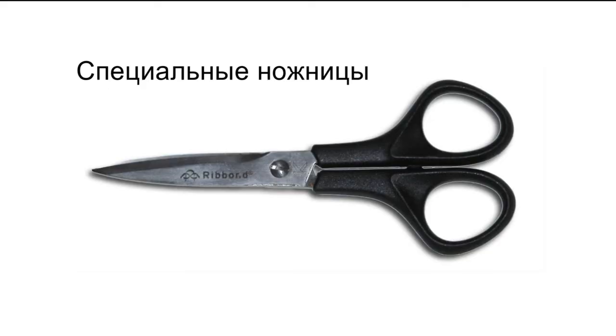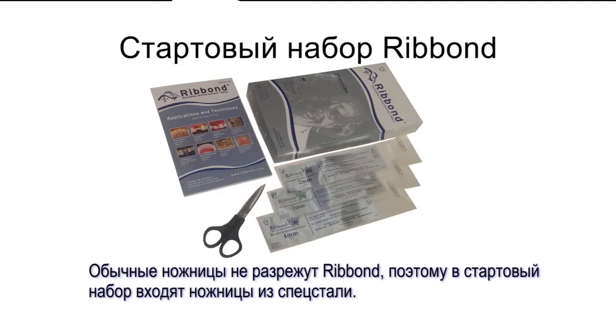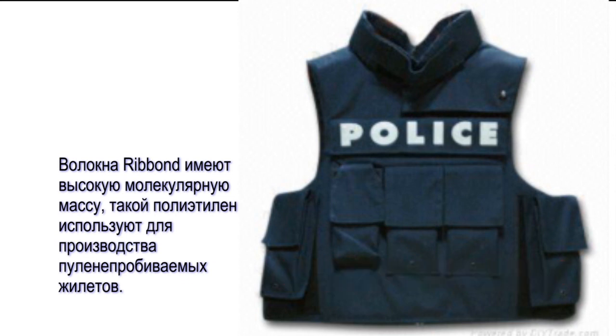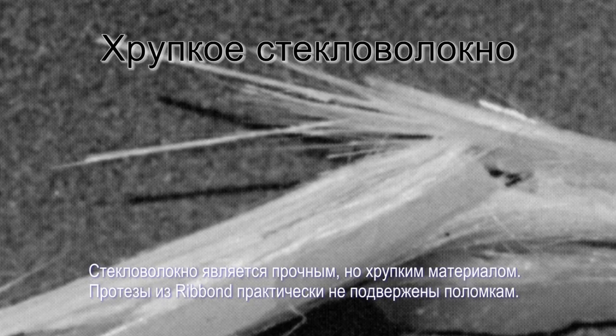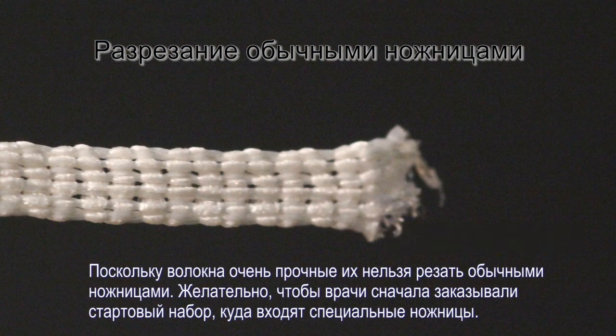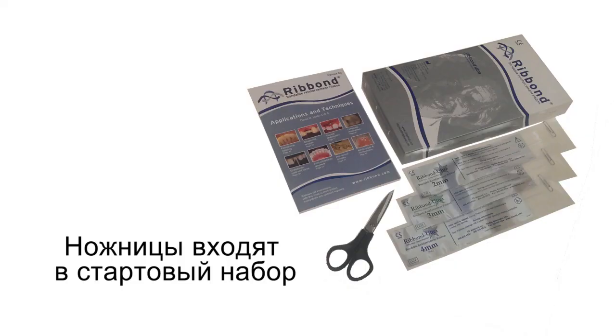Most scissors will not cut Ribbon, and special high-quality stainless steel scissors are included in the starter kits. The ultra-high molecular weight polyethylene fibers used to make Ribbon are also used to make bulletproof vests. Unlike glass fibers that are brittle, the advantage of using these super tough fibers is that the mode of failure of a Ribbon prosthesis is not fracture failure. Because these fibers are so tough, normal scissors do not cut the Ribbon. It is highly encouraged that a dentist's first order be for a starter kit so that they can cut the material cleanly without leaving any stray uncut fibers. The Ribbon scissors are also autoclavable.